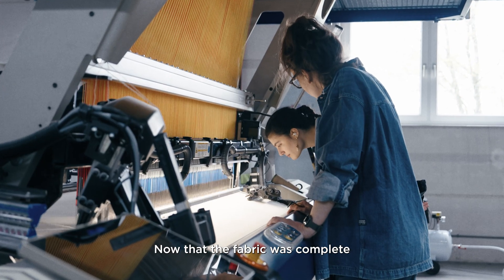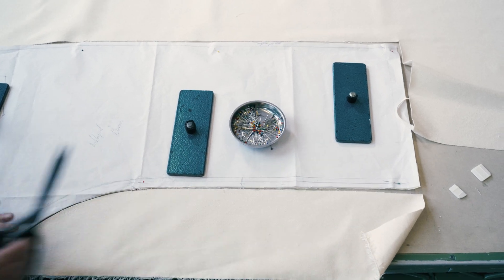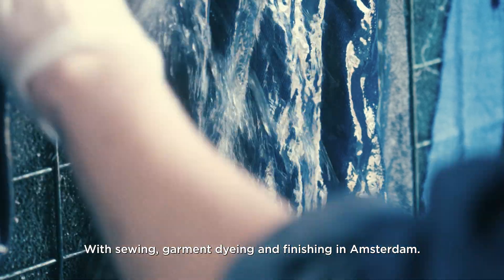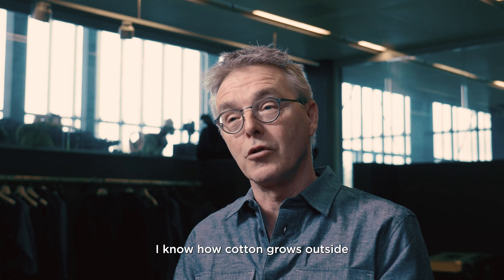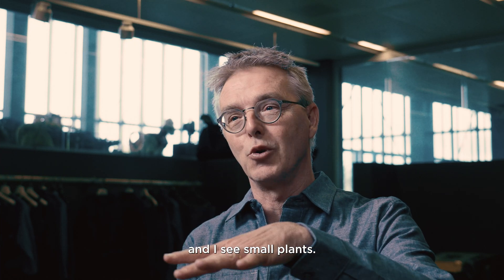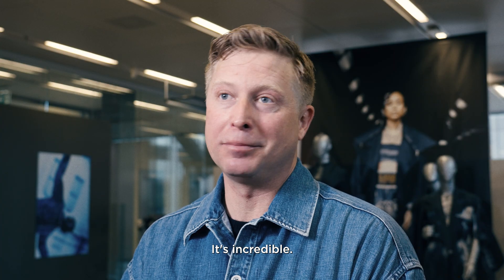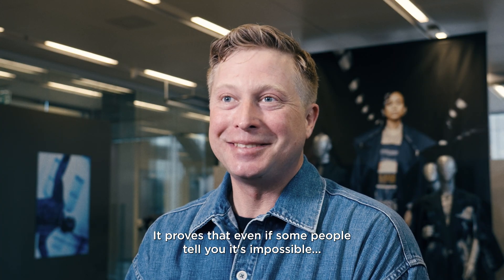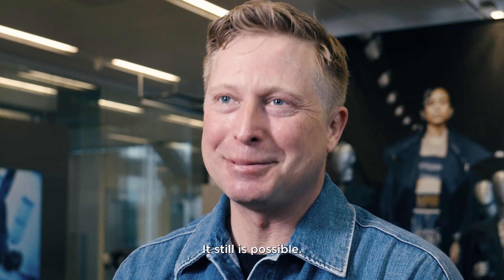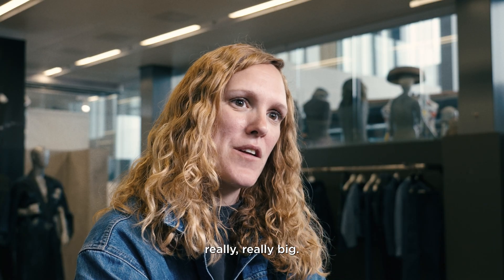Now that the denim fabric was complete, it was time to turn it into a pair of G-Star Raw jeans, with sewing, garment dyeing, and finishing in Amsterdam. I know how cotton grows outside and I see small plants, and I grew four-meter cotton. It's incredible. It proves that even if some people tell you it's impossible, it still is possible. I really love this project because I think it can start something really, really big.